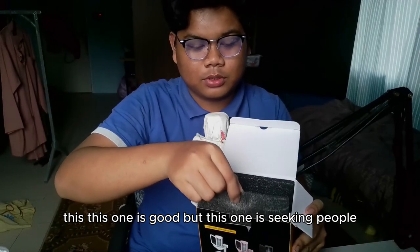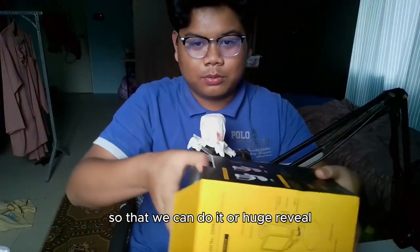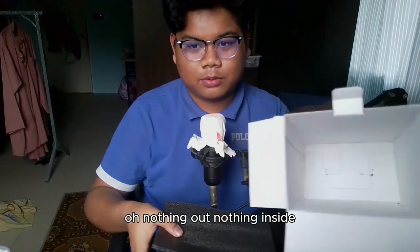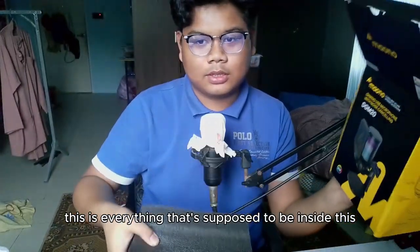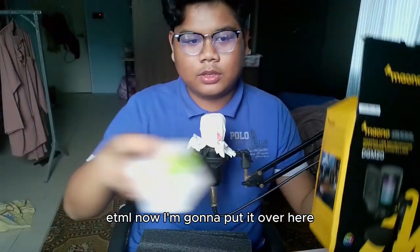Let's just build it at once so we can do the huge reveal. Nothing else inside the outer packaging. So this is everything that's supposed to be inside the DGM20 box. Let me put it over here so you guys can see.